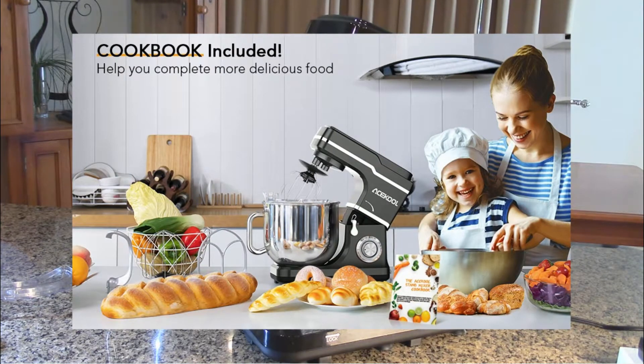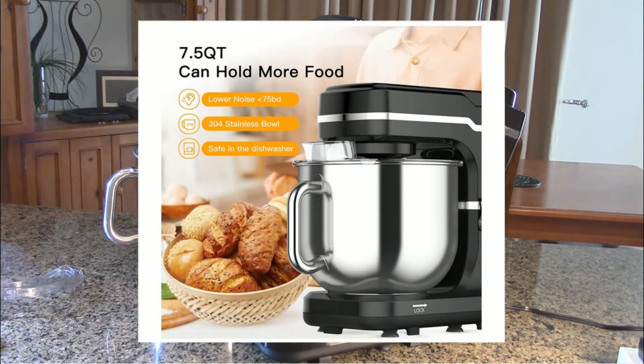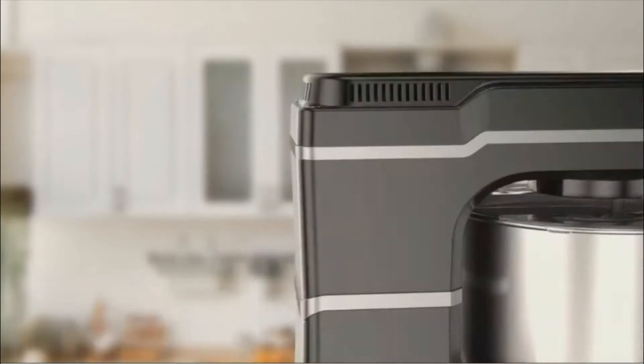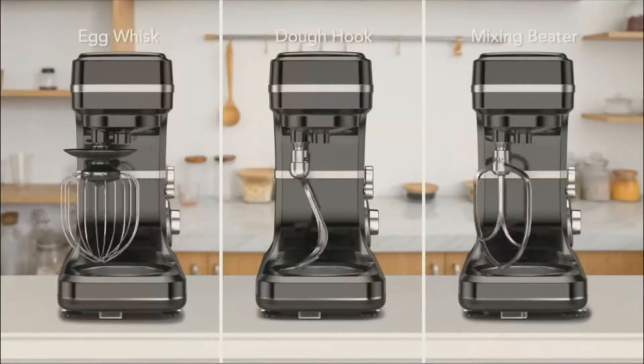It can be used for making dough and any type of baking products. It has an all stainless steel bowl, stainless steel whisk, stainless steel dough hook, stainless steel beater, and a stainless steel and plastic splash guard. This is a full 660 watts of power. This is their black version, and they also have a red version.